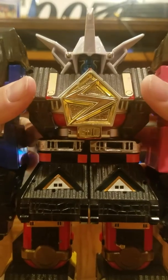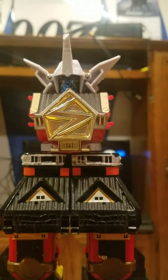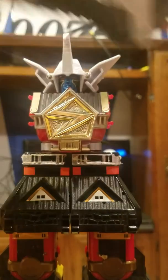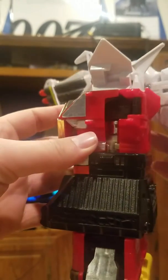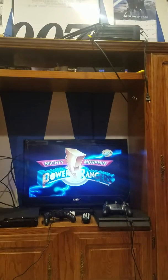Take that off. I knew that would happen. Let's take the sword out real quick. And here's the Falcon Zord. All we're going to do is, it's really easy — just fold that up, fold these up, and let me do this off camera. This thing is sliding around.